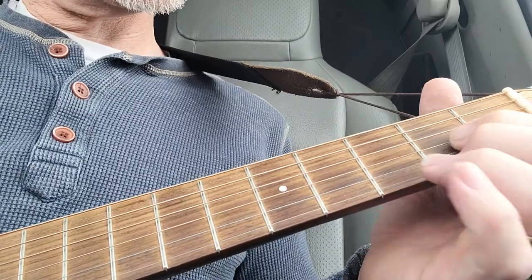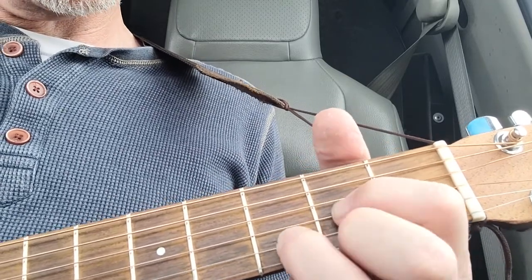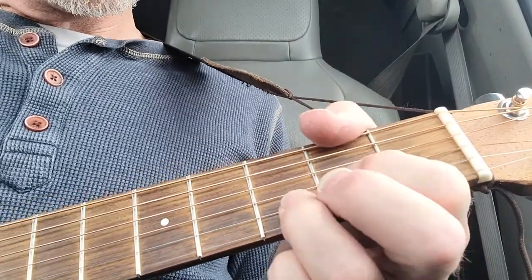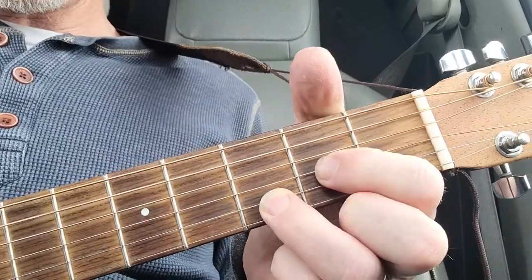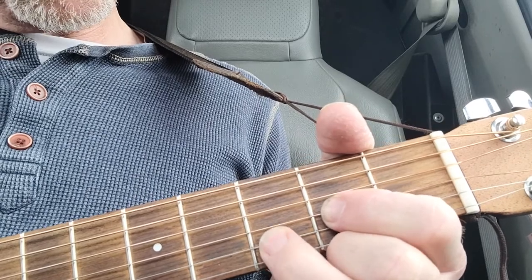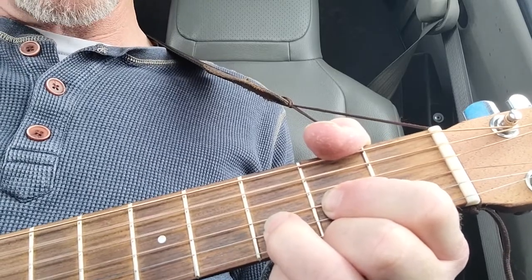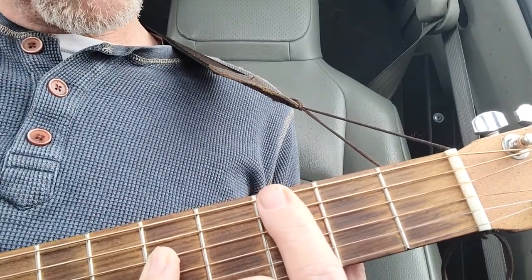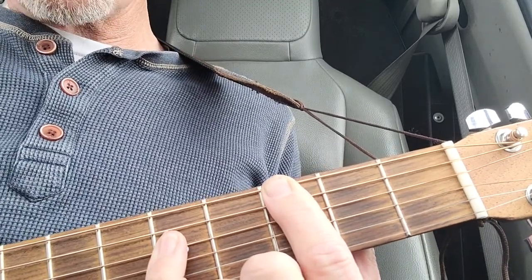Then it goes to a D chord. We'll do it as second fret, third fret, second fret — you're just skipping that high E string, not playing it at all. Your thumb is going to come over and mute that low string. You're on the third string second fret, and on the second string third fret. You get this lovely little ringing deal — starting here, covering those two strings, then picking up the fifth fret.